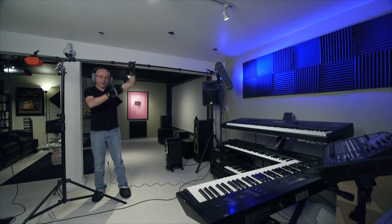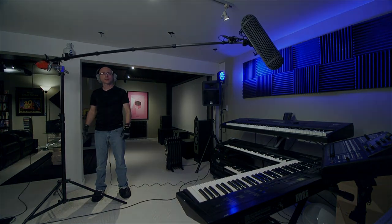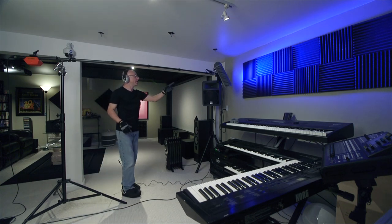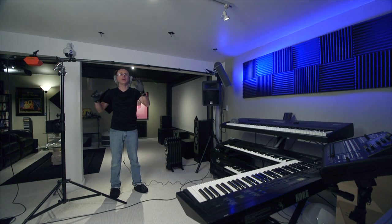I still recommend you always make sure this boom is facing the same direction of the light stand leg. If you do that, it's not going to fall. Right now I'm going to be doing a pivoting test here with the boom as it is, pivoting all over the place. Nothing is going to be transmitted to the boom as long as you have a quality stand, the technique, and know what you're doing.